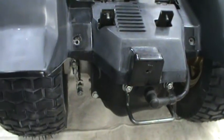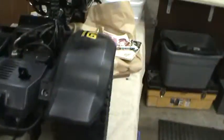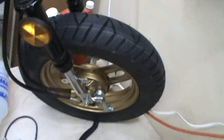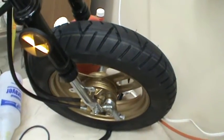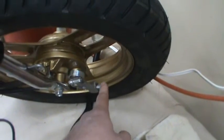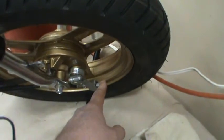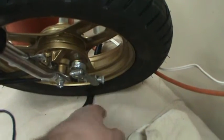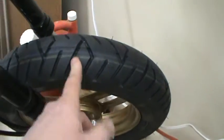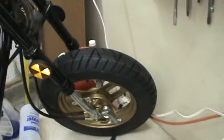It's the same with the front. The best way is to lift the front wheel off, get it spinning, then tighten up your brake right here until it locks up. After it locks up, back it off one and a half to two turns until the wheel spins freely, and you've got it adjusted.